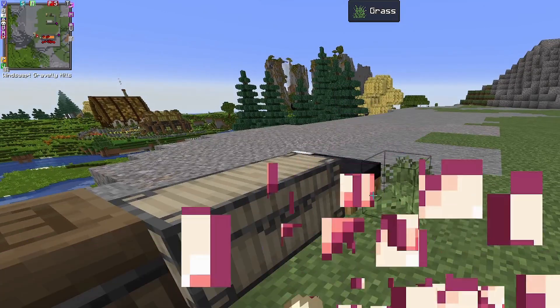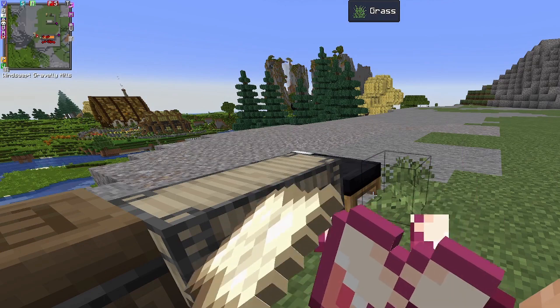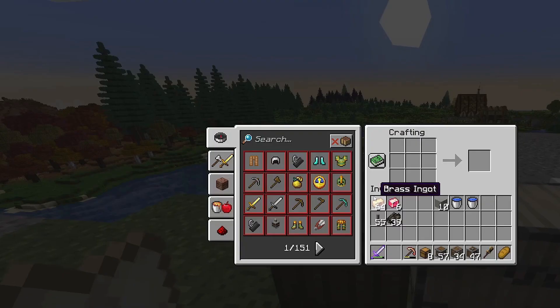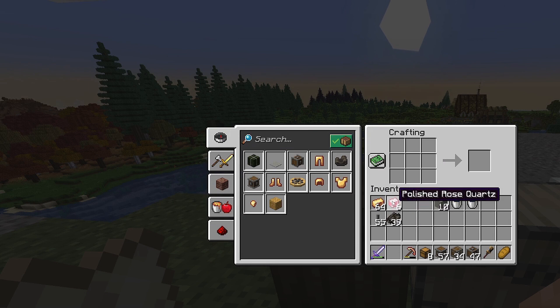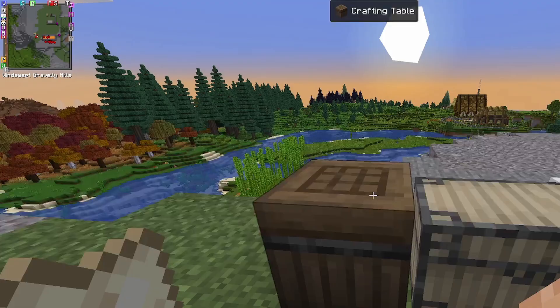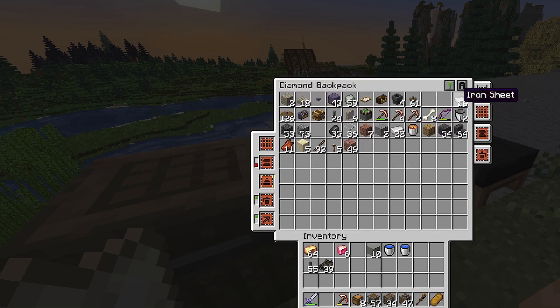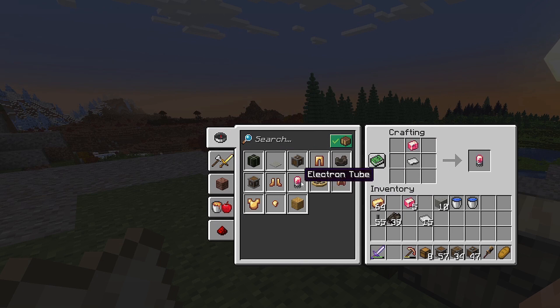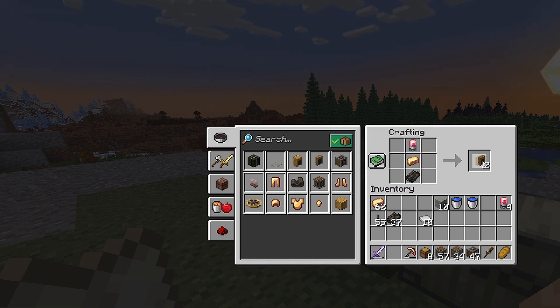Sanding will turn the rose quartz into polished rose quartz chunks. If you check the backpack — yep, polished rose quartz. Come back to the crafting table and now I should be able to make some electron tubes. I also need to add some iron sheets. Let's make six electron tubes — I need four of them.